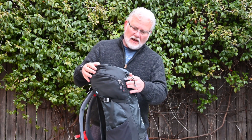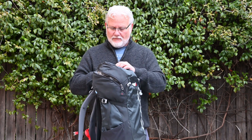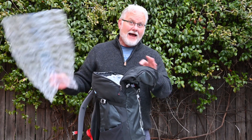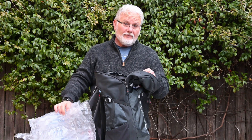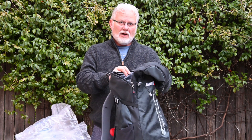I don't know if the combined volume is 40 litres or this main compartment is 40 litres. Either way, it's got a big enough area inside to put a drone camera or spare camera, a couple of GoPros.